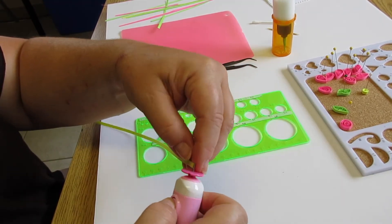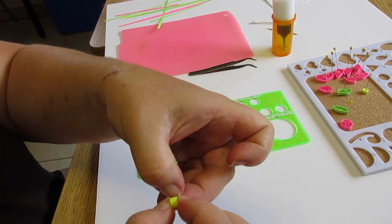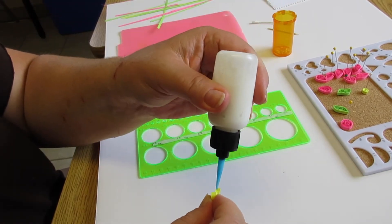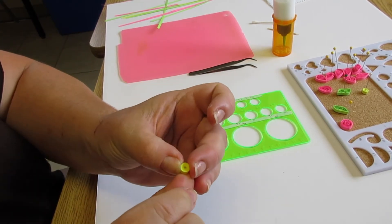The next shape is called a tight coil and I'm just going to leave it as it is. Nice and tight, dab of glue, a couple of moments to dry.